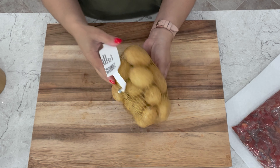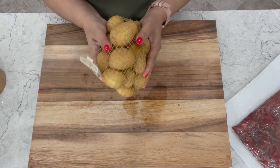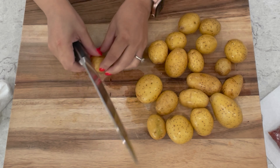For our potatoes we'll be using baby gold potatoes. Mine come in a little sack like this. Make sure you rinse them. We're going to be cutting our potatoes in fourths which will give us little wedges.